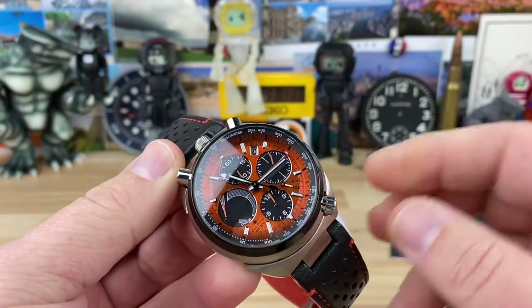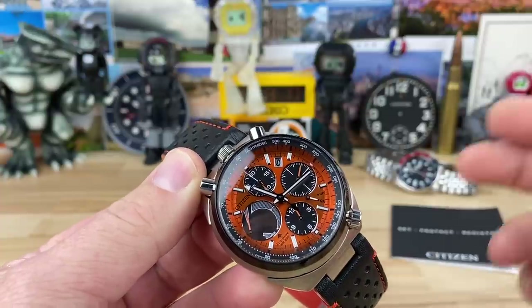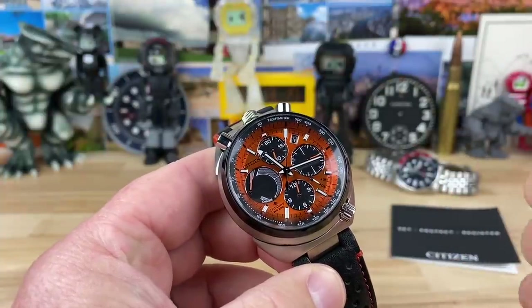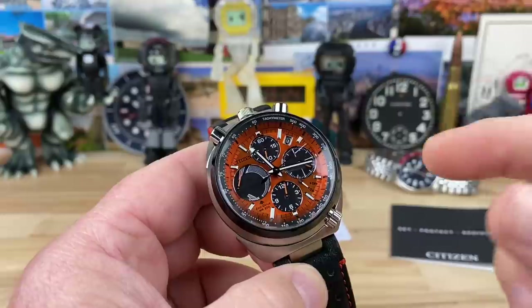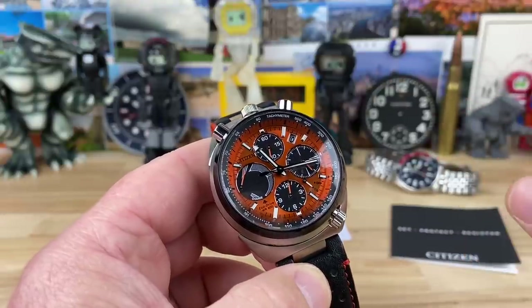This is model number AV0078-04X. It uses the E210 Chronograph EcoDrive quartz movement, which is widely used in the Citizen lineup. This one, if not all of them, are actually hand-assembled chronograph movements.